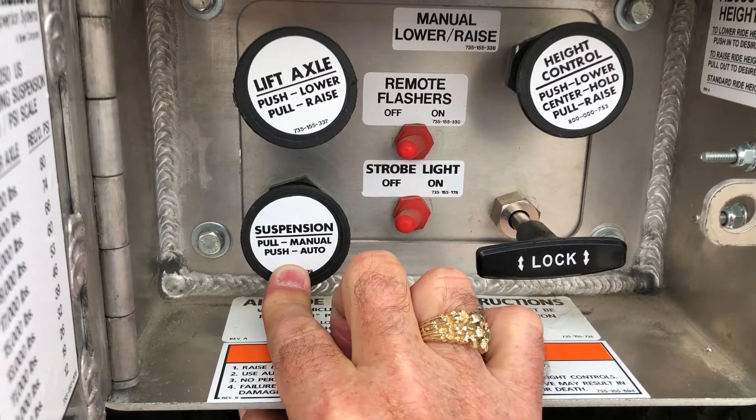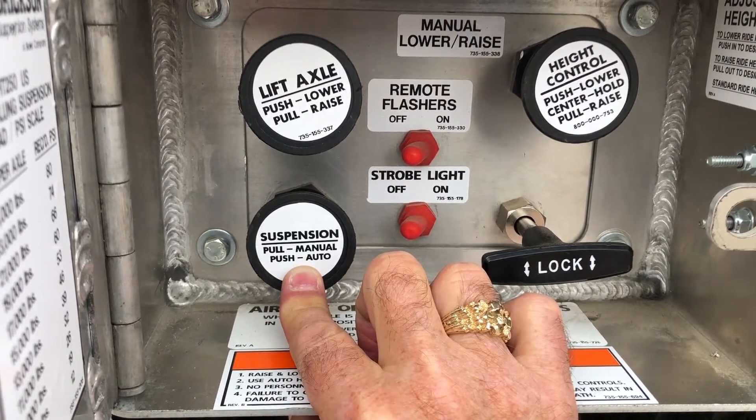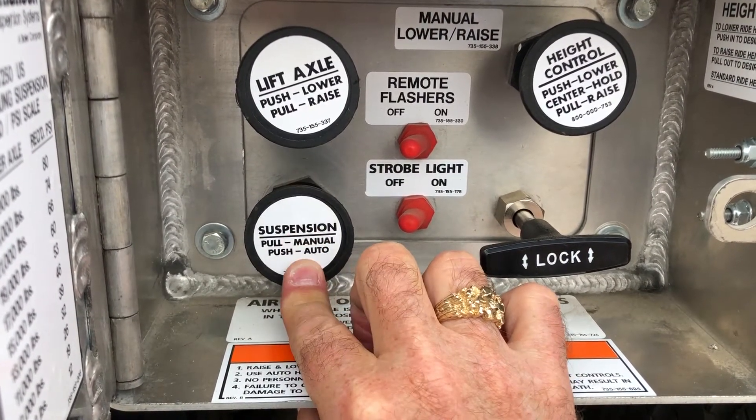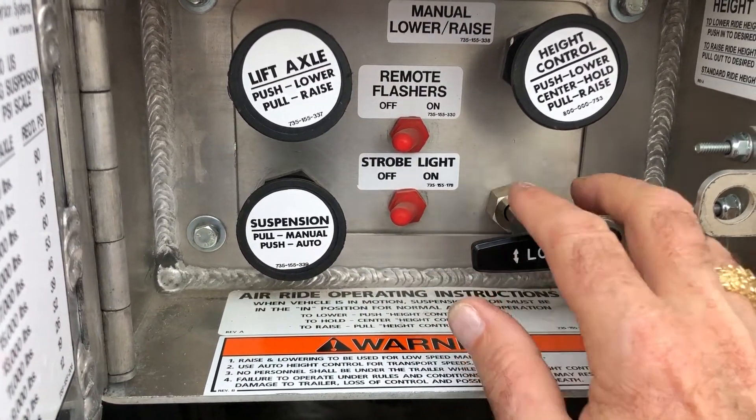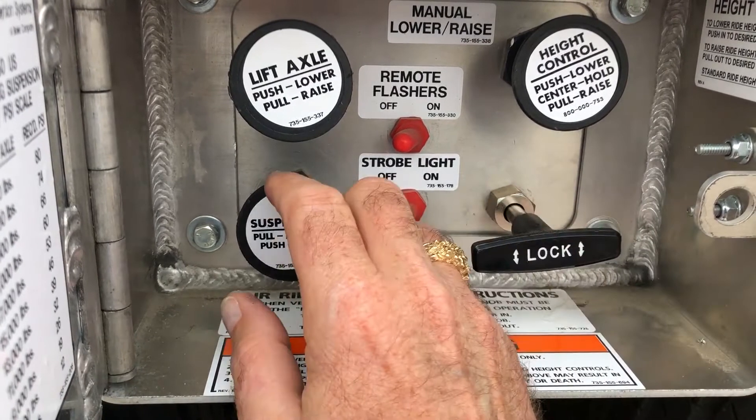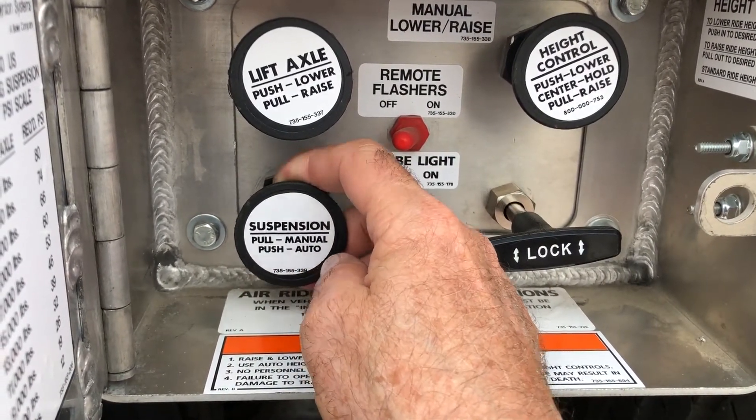Again: ride height control, suspension ride height — in for automatic ride — and your air ride adjustment knob, in and out. Switch to manual to use the override.